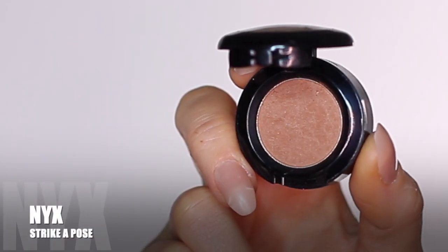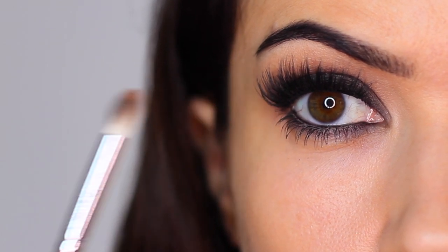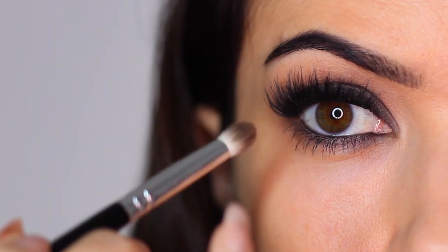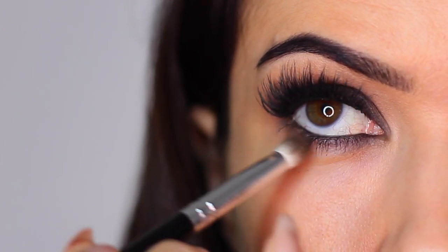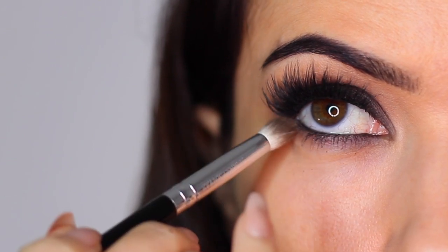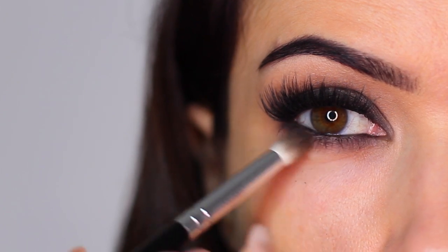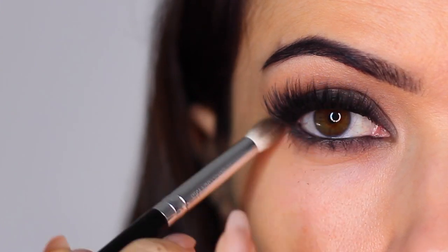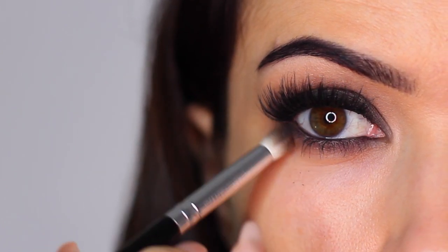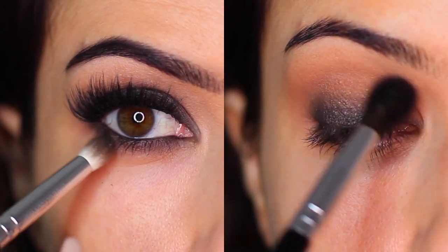The next step is to take that medium shade — I'm using the brush that already has some tones from the black and medium shadow, which is fine for smudging. Bring your hand slightly higher and go horizontally underneath the eye, doing little smudging motions. You can add a little bit of black if needed, but make sure the black is always really close to the lash line. The medium shade should always be lower when underneath and highest when above.